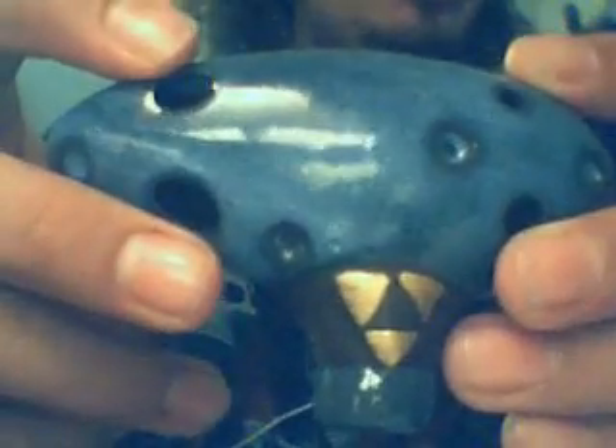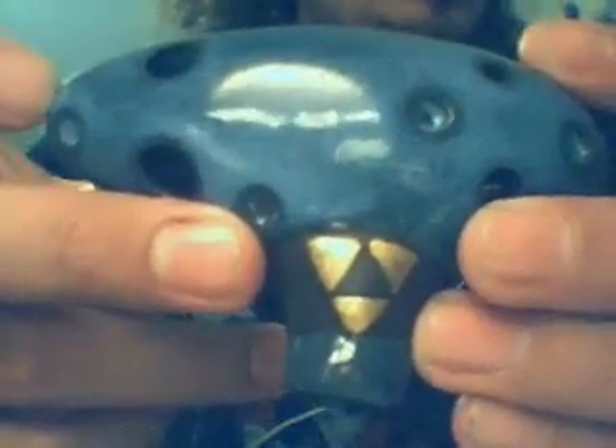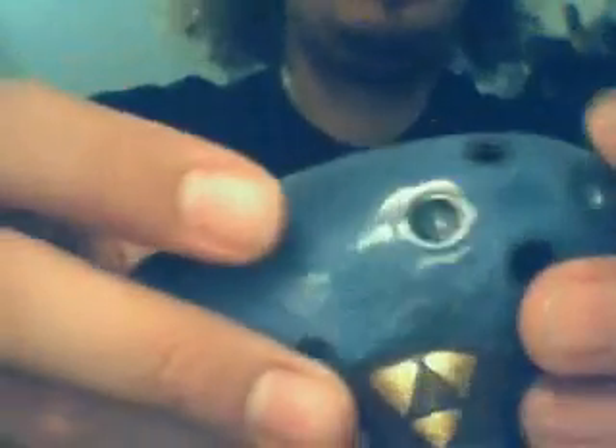It's got four holes on the top with four dummy holes to give it the actual replica feel, and it's got one hole in the back, so it's a five-hole version. The band is unglazed, so it basically has a matte finish on it, and same thing for the sound hole area.